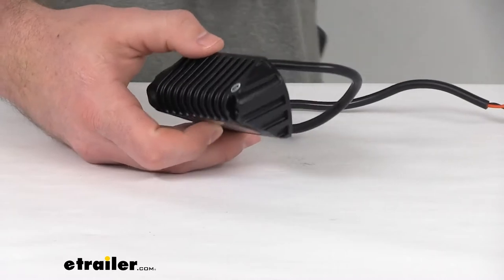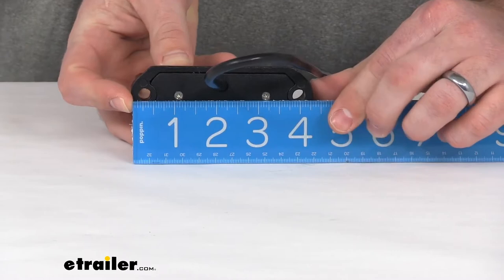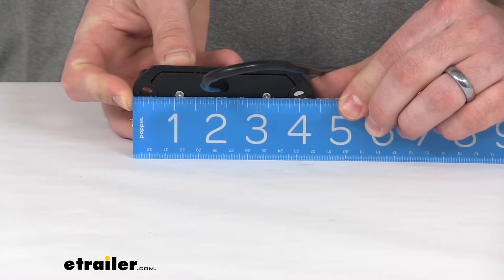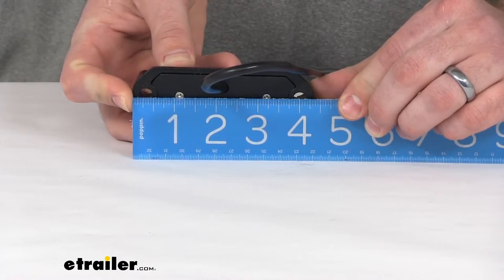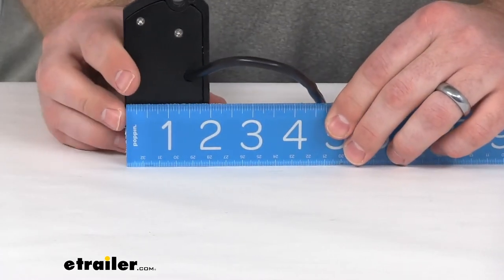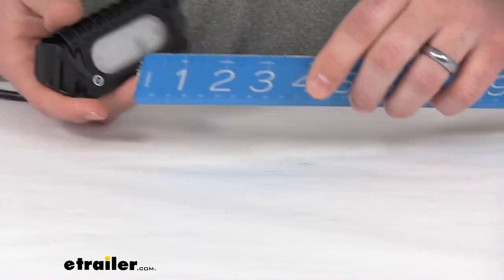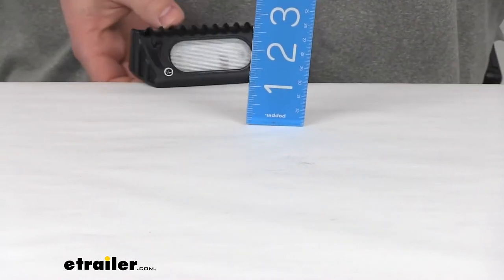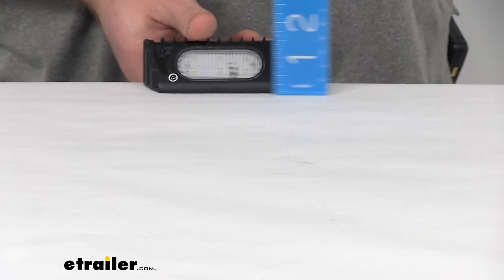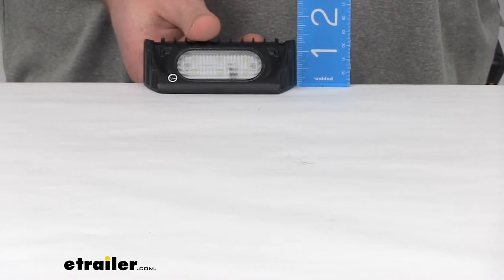Our overall dimensions: looking at the length, we're right about 4 and 5/16 of an inch, and just under 4 and a half inches there. Our width is right about 2 inches exactly. And then our height, compensating for the cord, we're looking at right about 1 and 3/8 of an inch tall.